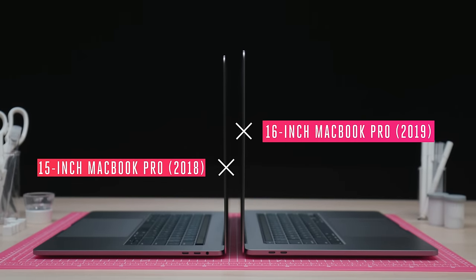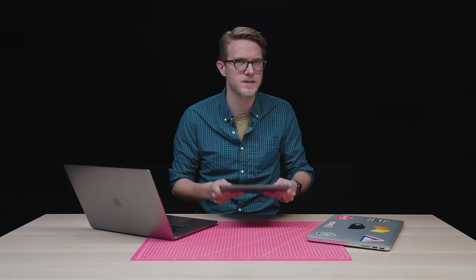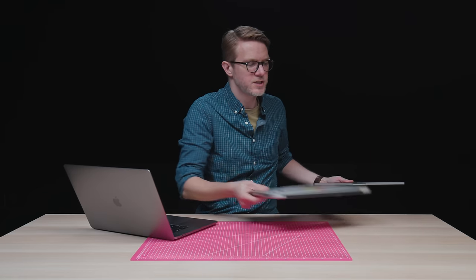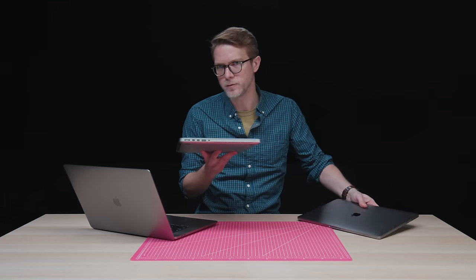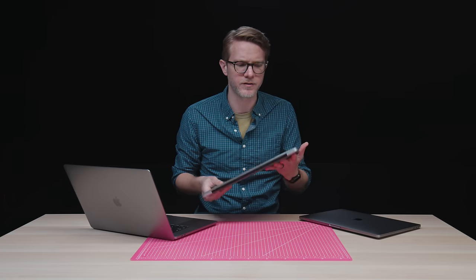The 15-inch is just now discontinued — we've only got the 16-inch. And there have been a lot of complaints about that 15-inch MacBook Pro, and Apple, I think, tried to address a bunch of them, but not quite all of them. The goal, I think, was to bring back the magic of the old MacBook Pro, the last one that everybody likes.